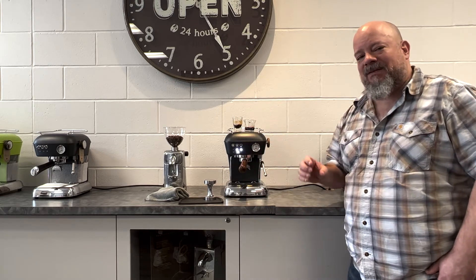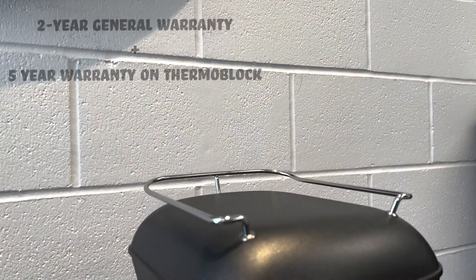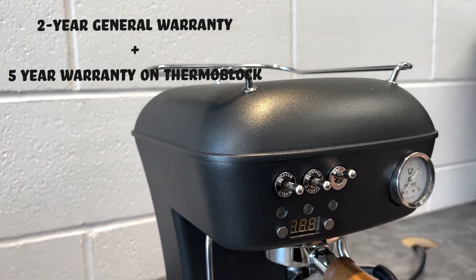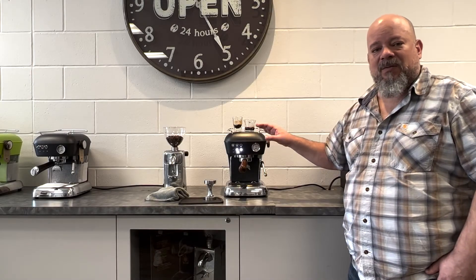Another fantastic feature about Ascaso is its warranty — two years bumper-to-bumper and five years on the thermal block. Bring it to any of our service depots across Canada; we're happy to service it within the warranty period.